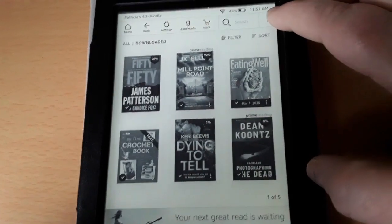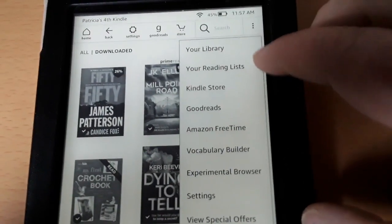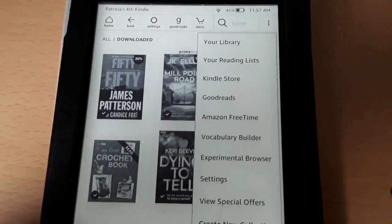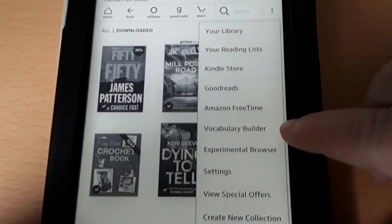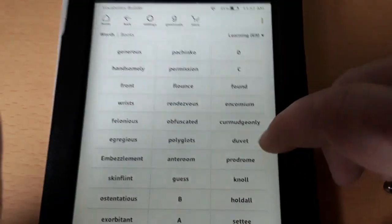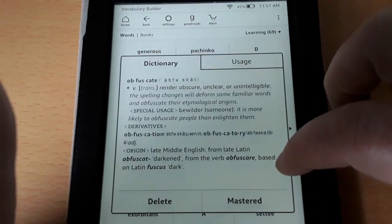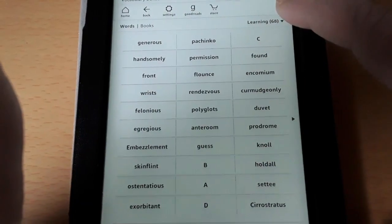You can also use the internet. There are three dots right up here — go ahead and hit that and it gives you a whole bunch of things you could do: the Kindle Store, make a reading list, organize by categories, Amazon Free Time, and Vocabulary Builder for those that want to build up their vocabulary. Let's hit that for a second — it'll give you a bunch of words. If there's something you're unfamiliar with, you could hit it and right there it'll give you a dictionary so you can broaden your vocabulary.